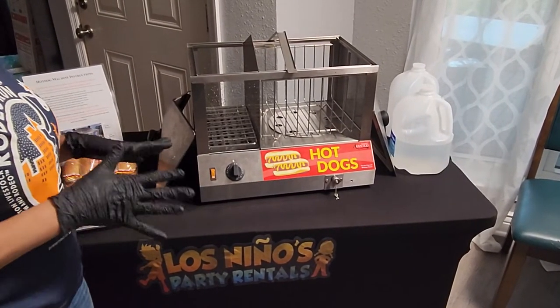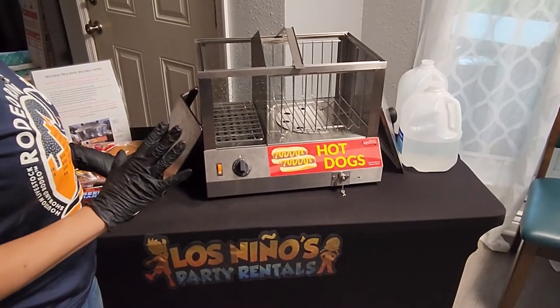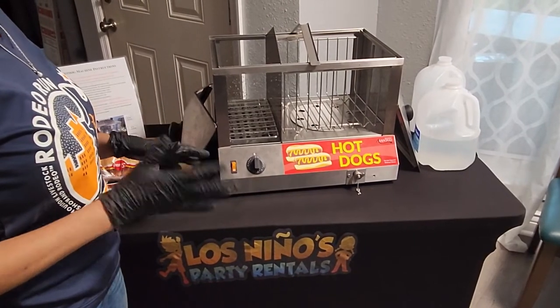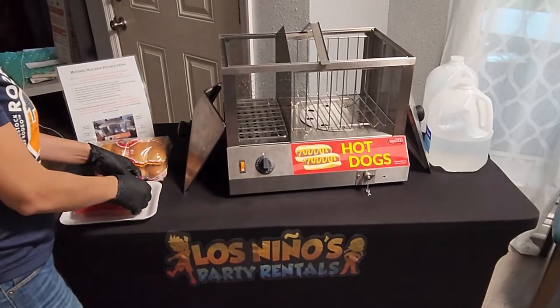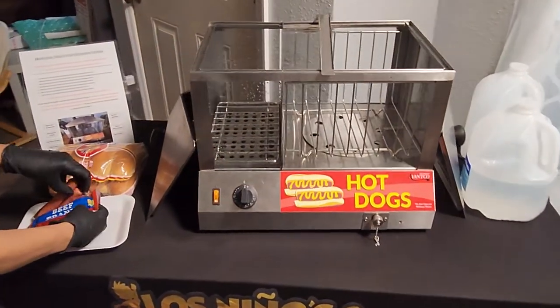Keep in mind I have not plugged in the hot dog machine yet, because we want to make sure everything is set up and good to go before we plug it in — we don't want to risk damaging the coils due to overheating.